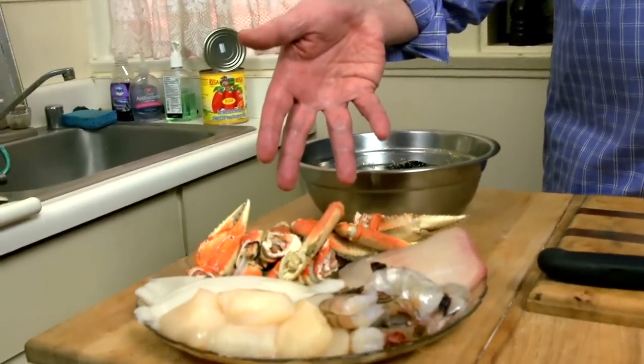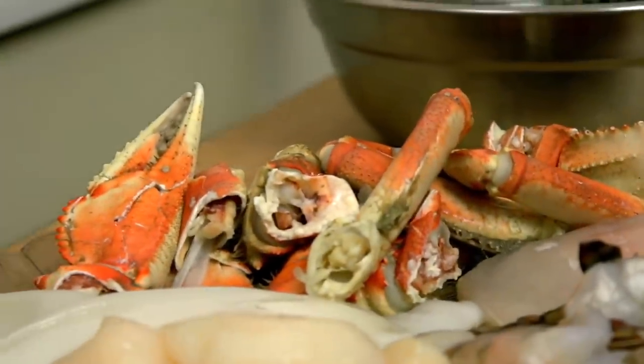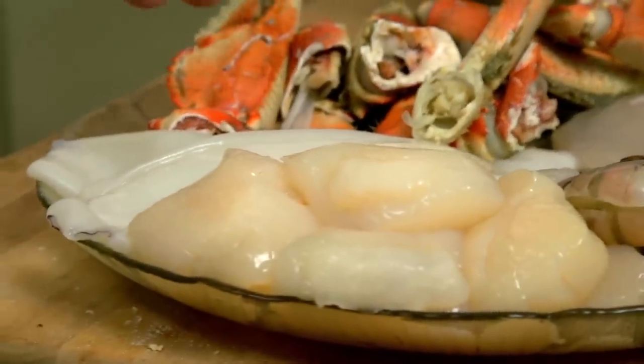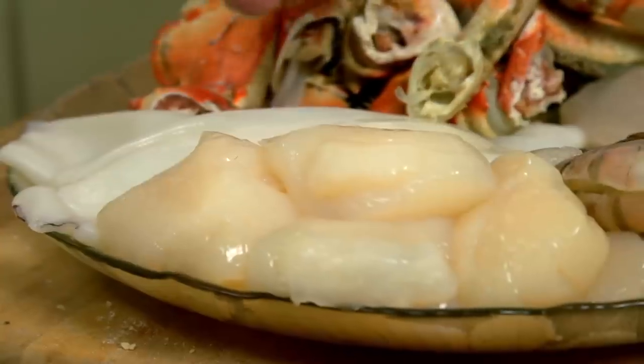I steamed some crab and cracked it, so this is going to be the major ingredient in the Cioppino. This is Dungeness crab caught right off the coast of San Francisco. We have some very nice calamari that I'm going to cut into rings, and this is sourced from Monterey Bay, a little bit south of us.